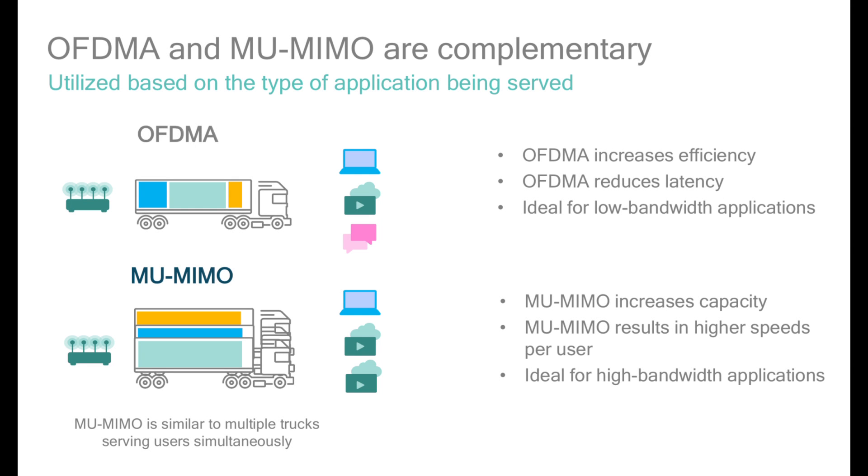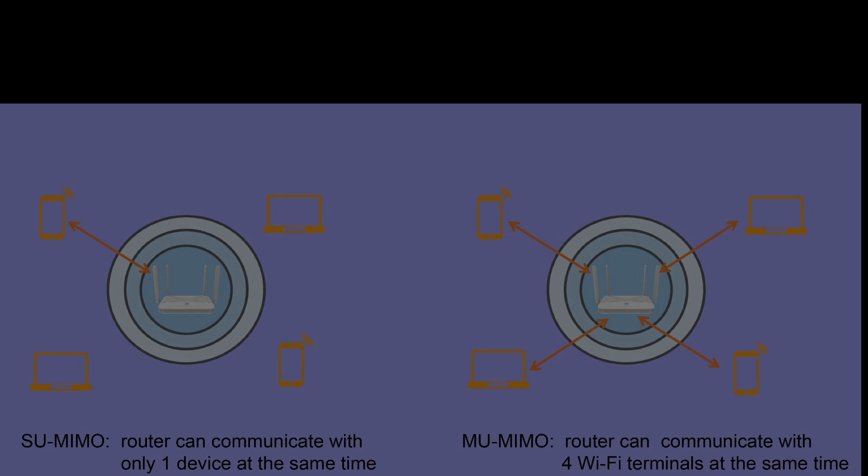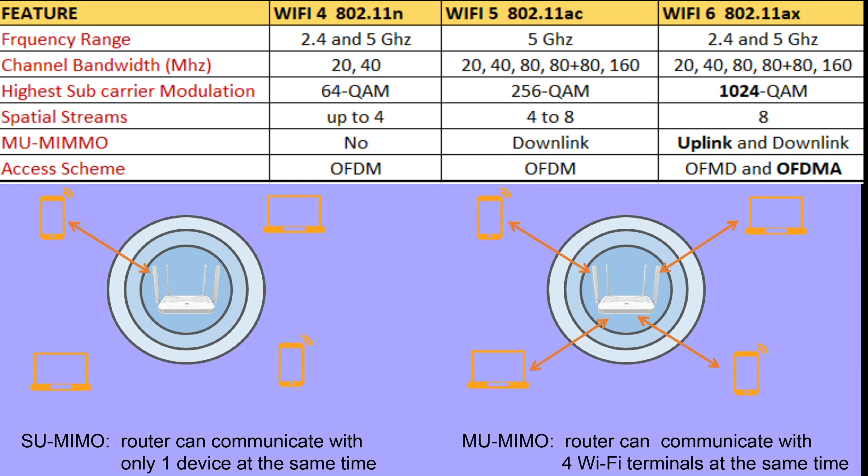Wi-Fi 6 has lower latency, which means improved load times and helps avoid disconnects. It uses OFDMA technology, which helps when you have more users on the network and reduces interference. Wi-Fi 6 also offers support for MU-MIMO — multi-user multiple-input multiple-output — both uplink and downlink.